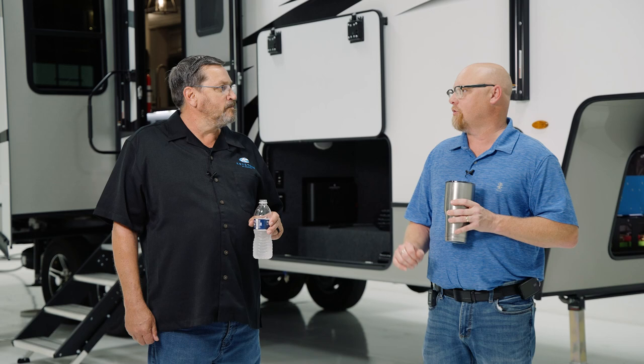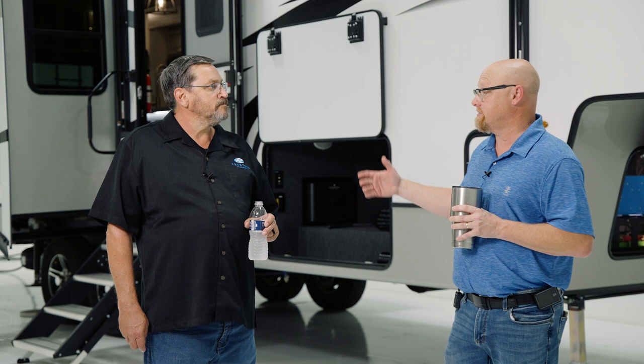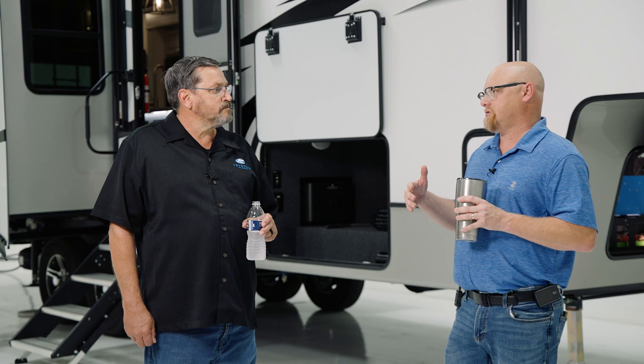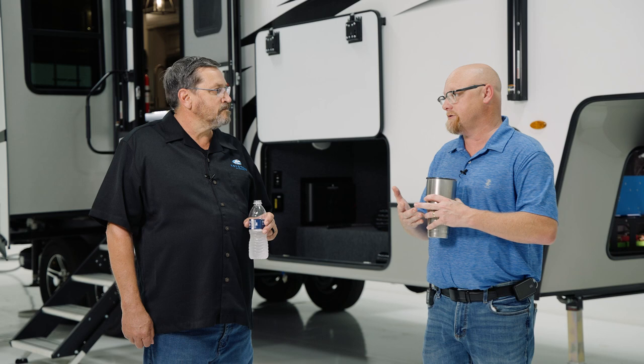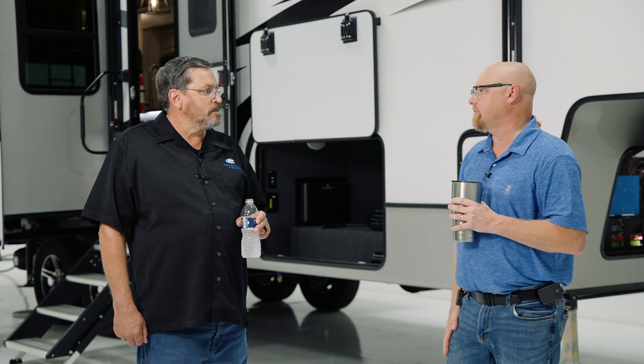Matt, can I run my AC off of the solar on this unit? Actually, no. The solar doesn't run anything — the solar charges the battery. It's the inverter that runs your air conditioner and up to seven outlets. Solar gets a lot of the credit because you're using green energy from the sun, but if you don't have all three components evenly distributed, you're not going to have a good solar system. By having a 3,000-watt inverter, a 270 amp-hour battery bank, and 600 watts of solar, yes, you can run your air conditioner. But if I were missing any of those three components, I wouldn't be able to do it.